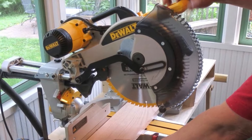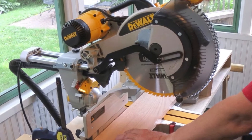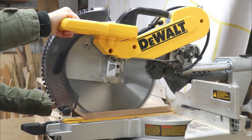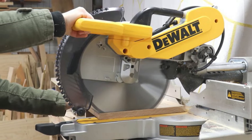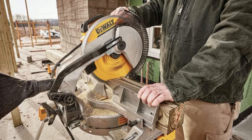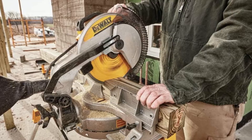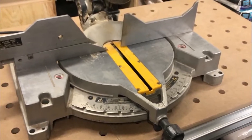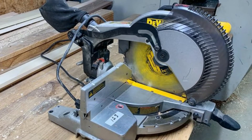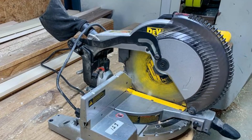The included carbide blade has a nice cutting capacity. The sliding fences are tall, supporting up to 7.5 inches of material, and the included clamp keeps everything nice and tight while you cut. The integrated dust port allows you to connect it to your own collection system. It does include a dust bag, but its small size isn't very useful for larger projects. It also comes with a blade wrench needed to switch out the blade, which is a nice perk. DeWalt is a well-respected brand in the power tool space, and I've always found them to back up their products if any issues come up.